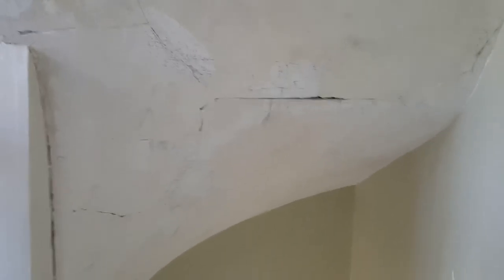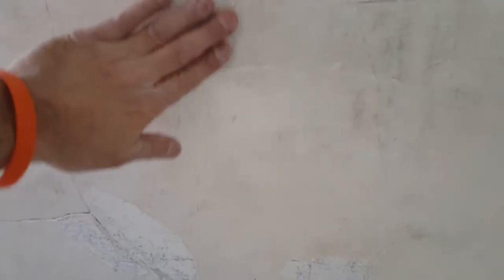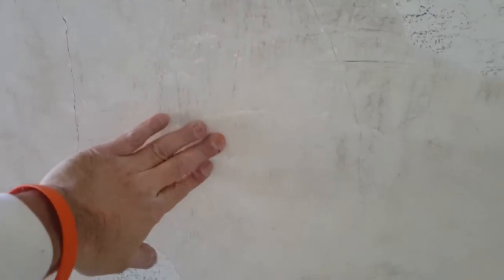Pay attention to this because if you purchase an older home, this is really going to happen. Look at the surface of this ceiling. You know what this is? A lot of people don't know. This is called calcimine. It's a type of plaster, and there is a chemical reaction that takes place — this gets real chalky.